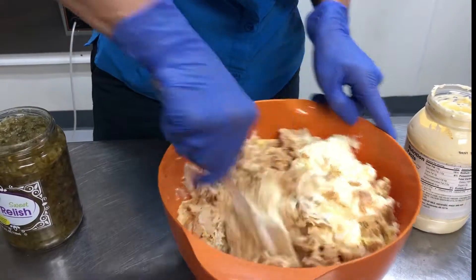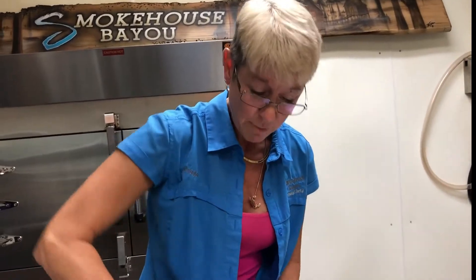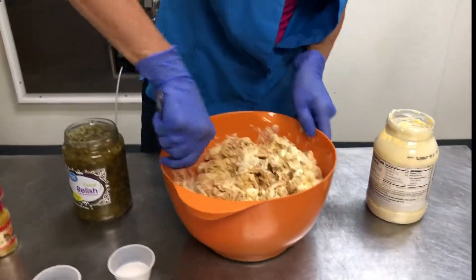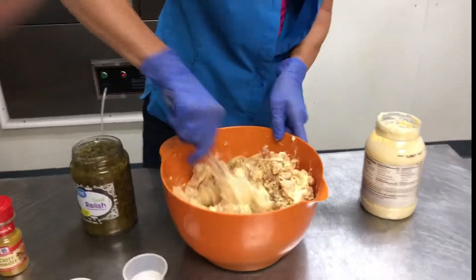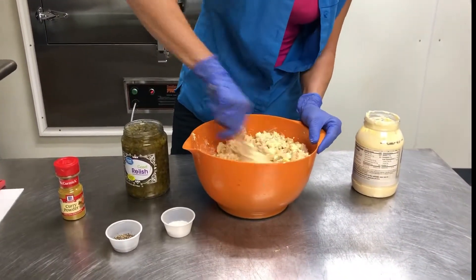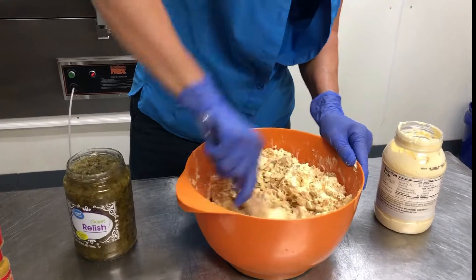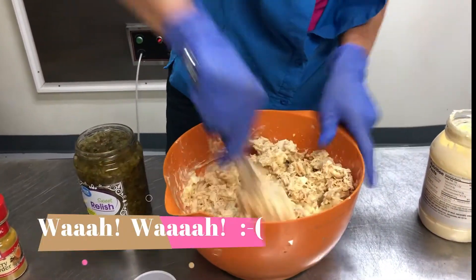I know there are going to be people that say, 'She should have put some onions in there,' or 'She should have put some celery or grapes or pecans.' This is Shayla's chicken salad and I'm making it how I like it — so you make yours how you like it! 'She should have put some grapes in there!' See — they're already commenting. 'Where's the pecans? What about sunflower seeds?' Sunflower seeds actually sound good — that's something I would like.